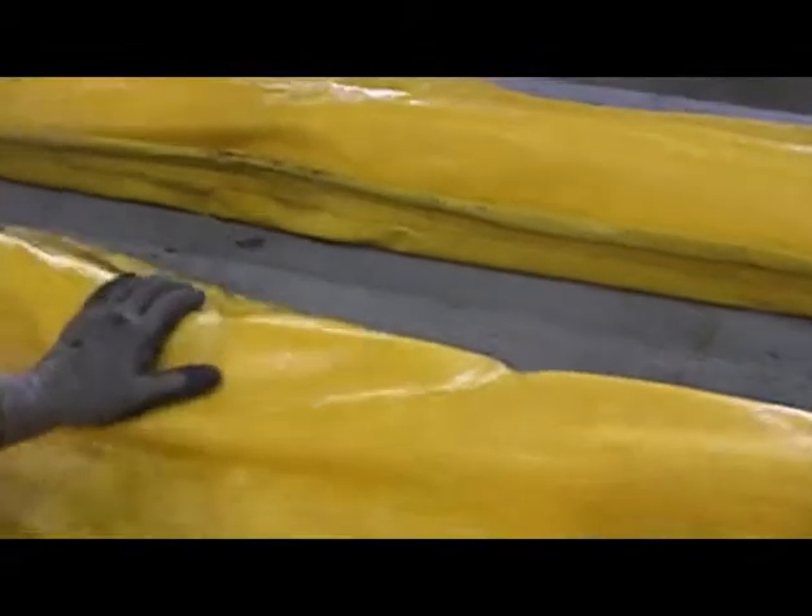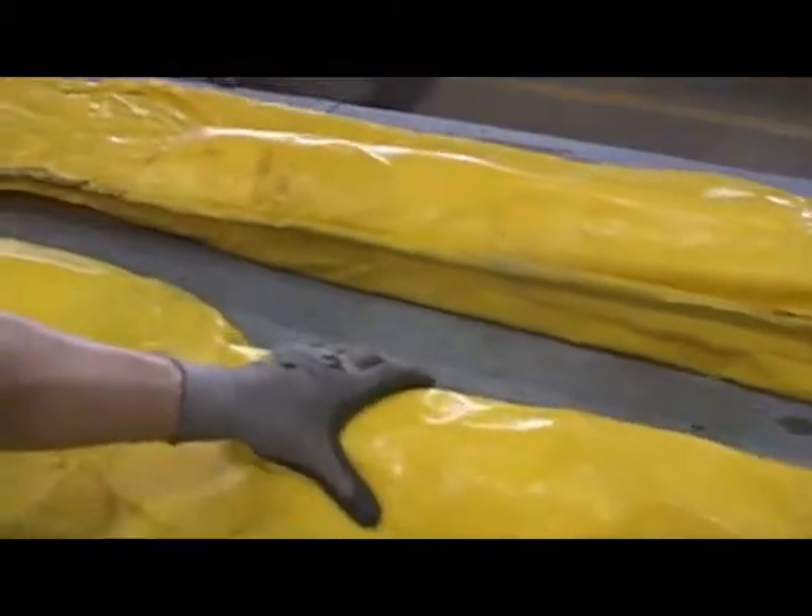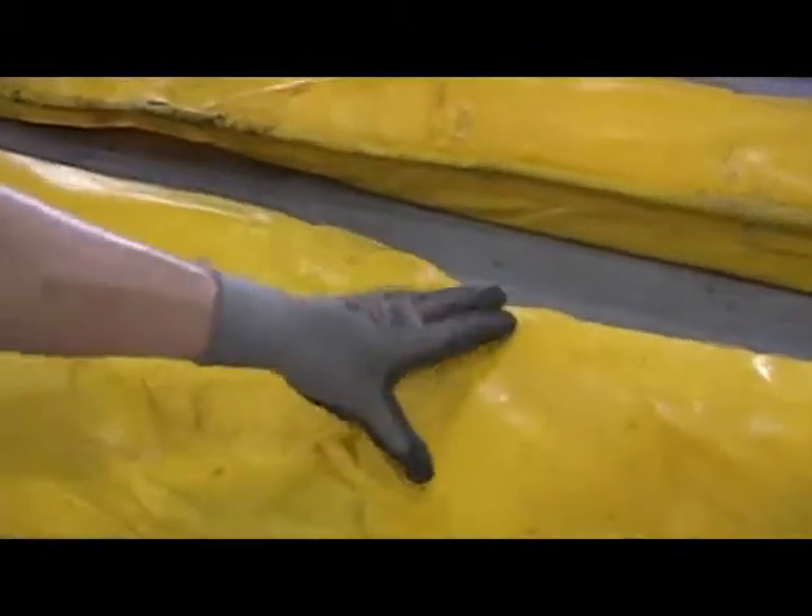When it comes from the manufacturer, everything's all the same length and it ends up getting stretched out and ripped. We go along and we check for holes. Anytime there's a hole in here, it has to be patched and welded.